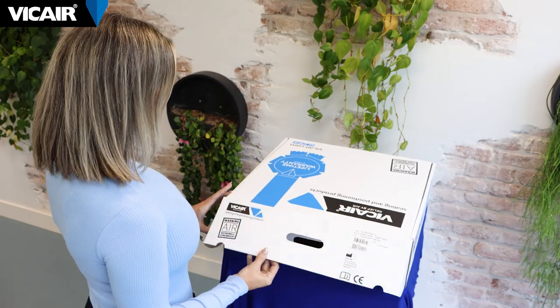In this video I will demonstrate the unboxing of the vCare wheelchair cushion and the initial setup. Most vCare cushions are delivered in a box that looks similar to this one.